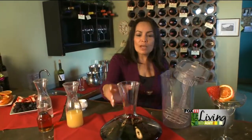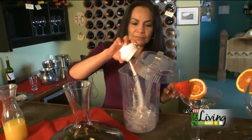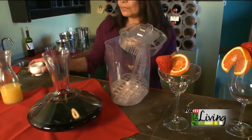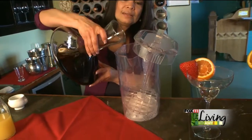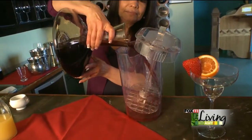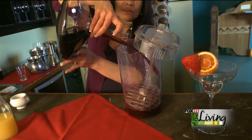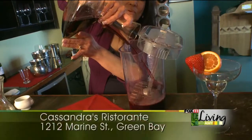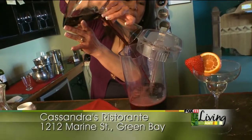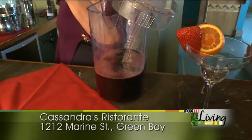Now we have to add sugar first. It's very, very simple. And we add red wine — I think in here it's two bottles. The wine smells really, really good.